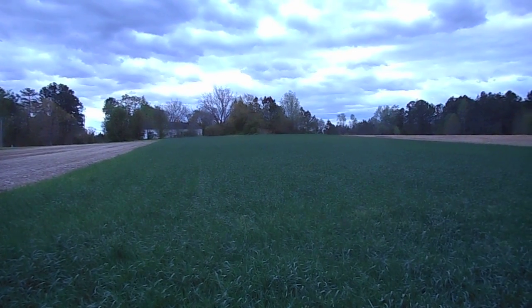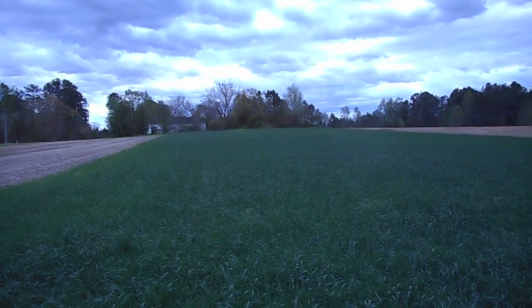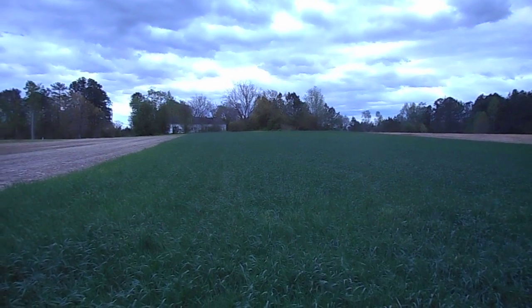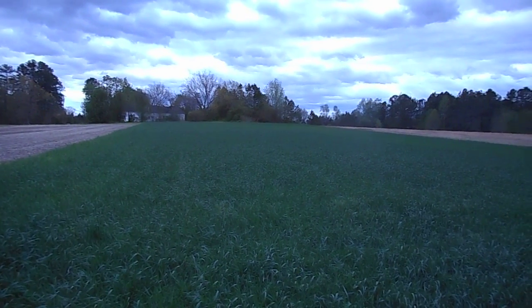That's a spot that's traditionally been a very poor producer, so I kind of expected that. But I just thought I'd give you a look at this because I'm so impressed — this wheat has jumped, it's three times taller now.